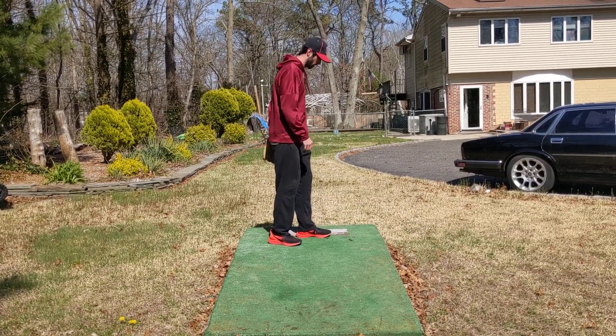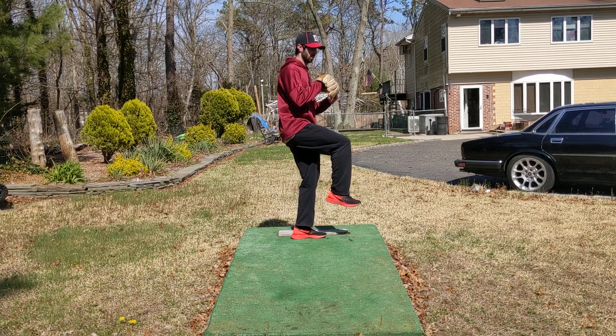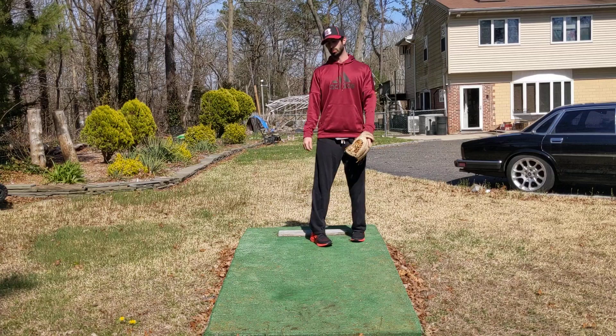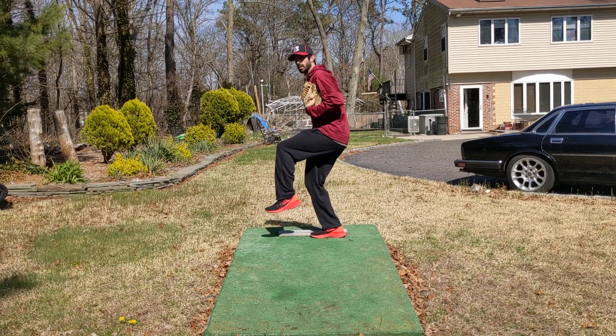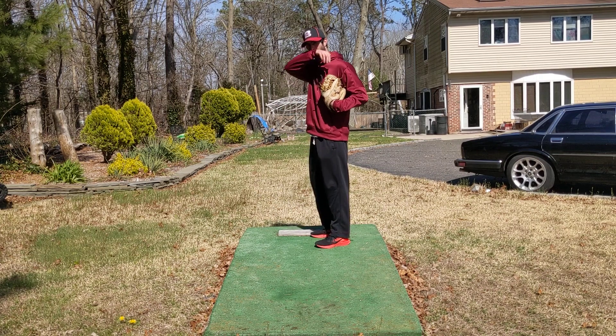You guys can actually do both legs — it's not going to kill you. Stabilize both those legs even if you're not a lefty. Come down, touch, come back up. Just make sure when you guys try that one, we're not bending over and touching. We're letting all that weight stay on that back leg — sinking down, loading, and then coming back up.